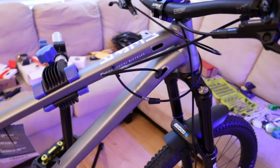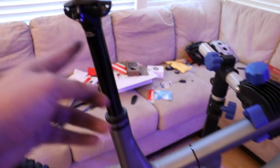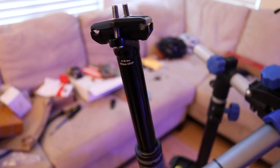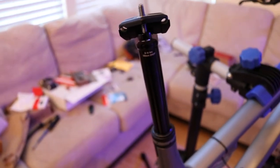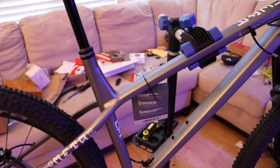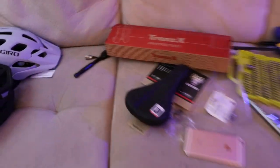I got all of the wiring and the housing all in place. I put in the dropper — this is a 125mm dropper by TransX. I ran the wire, dropped it in, measured it, and I did not film. But I got this in today.